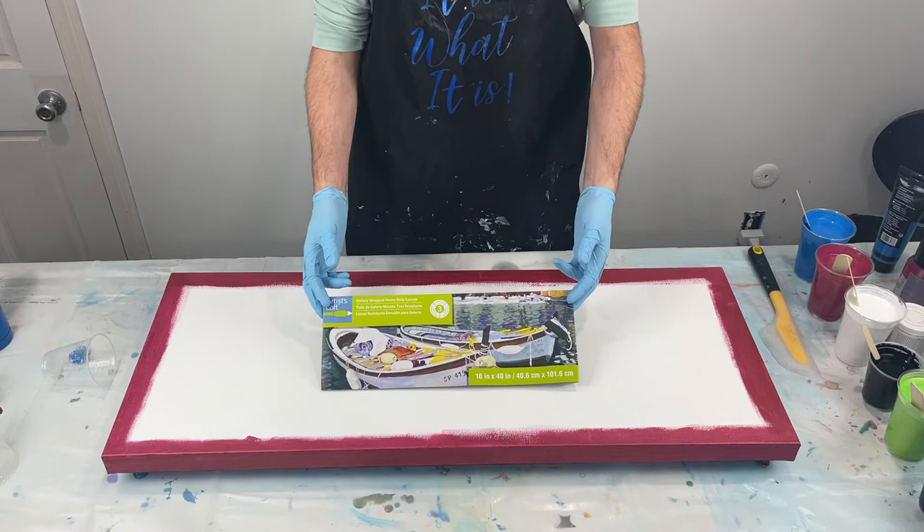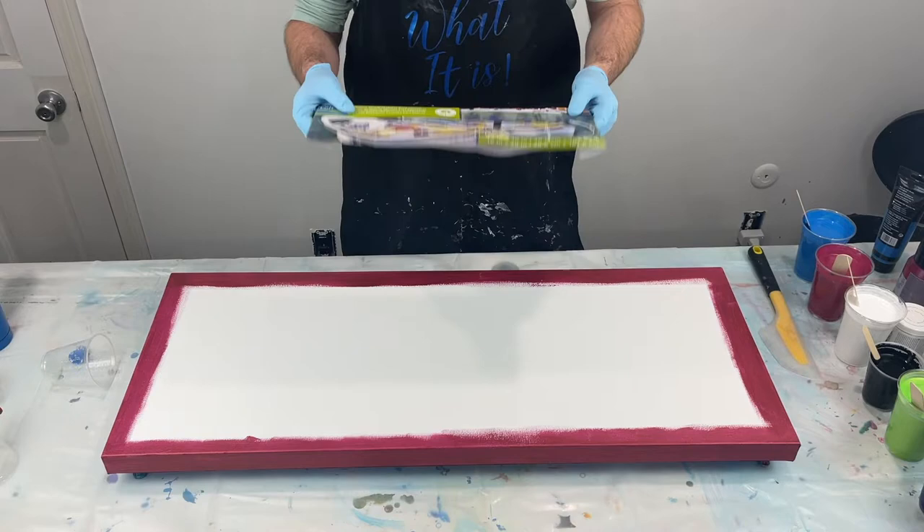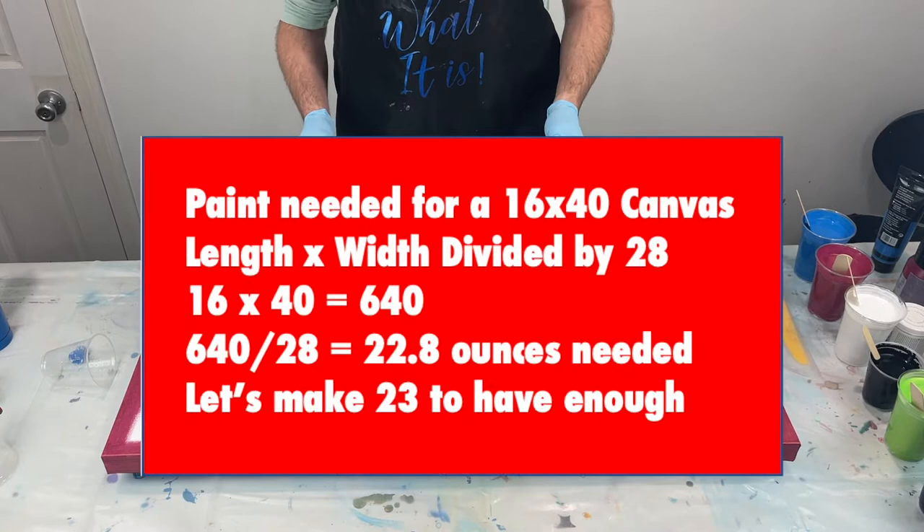I'll get you down on the canvas — we'll talk about the canvas size, we'll talk about the colors, it's going to be fun. Here we go. I have a 16 by 40 gallery wrap canvas. It is taped on the back with push pins in.